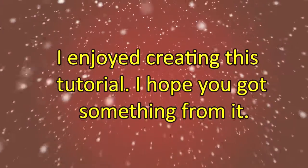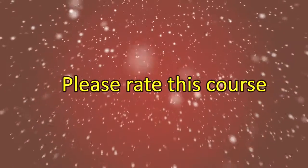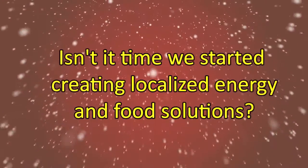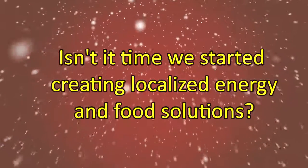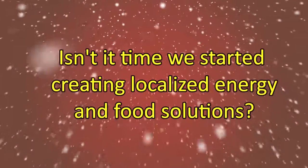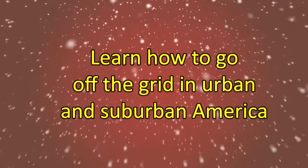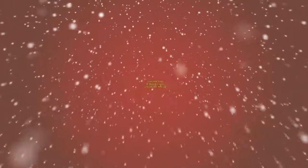So that's it — we've reached the end. I've enjoyed creating this tutorial and I hope that you've gotten something out of it. Please take the time and rate this course. I always welcome suggestions on how to better the course as well. I wish you the best of luck in building your solar panels and going off the grid. Many of us think it's time to unplug from the current system and start creating localized solutions, not only for energy, but food and social services as well. It's time to move away from the corporate control of our food and energy systems. If you agree, come visit me at offgridliving.com and learn how to live off the grid in urban and suburban America.